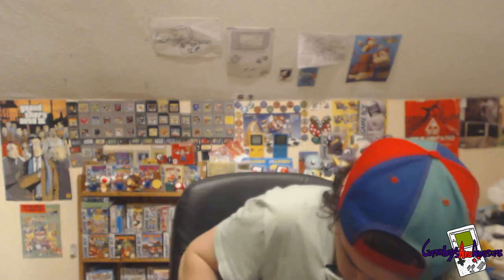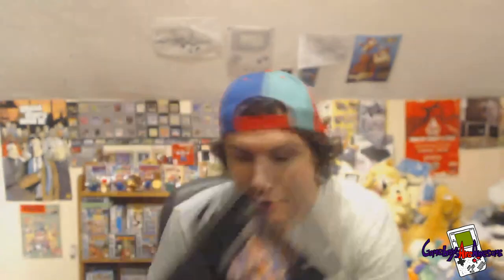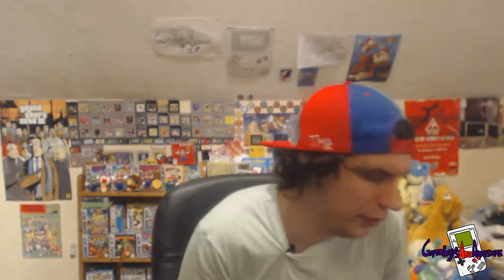I've got some Mega Drive games here. I've got Worms — no manual. World of Illusion starring Mickey Mouse and Donald Duck — no manual. Sonic 2 — no manual. And Sonic 1 — no manual. So they're all up for grabs if anyone wants those.